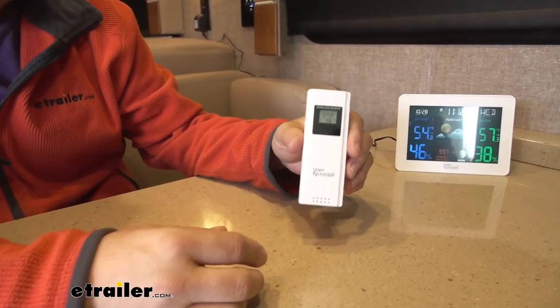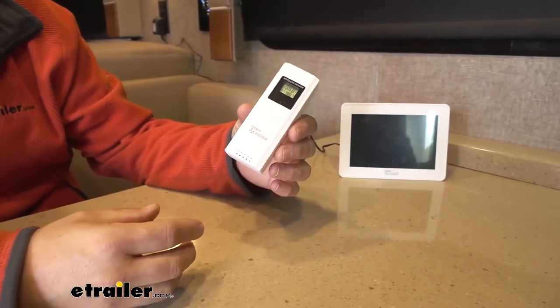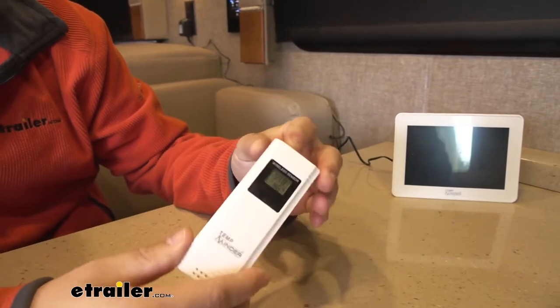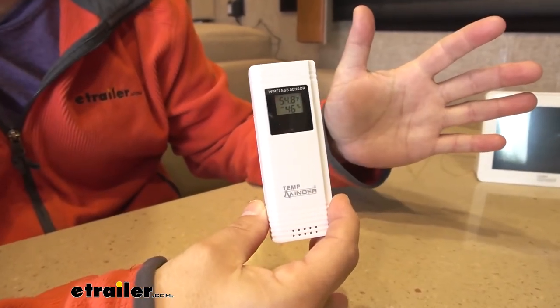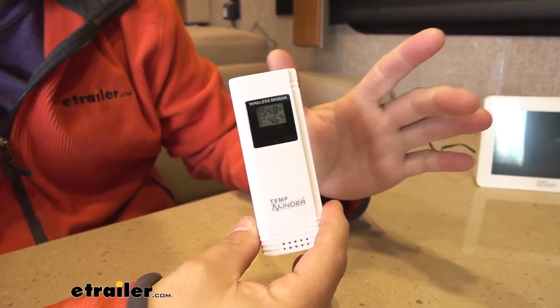It's going to give you up to four temperature readings. You'll get one of the temperature on the inside with the base unit. You also get a remote mounted sensor that you can mount outside of your RV, and that's going to help determine the outside temperature so while you're inside you can see what the morning's like before you head out — see if it's brisk, cool, ready for you to go out and sip your coffee by the fireplace, or maybe you want to hang out inside for a little longer.